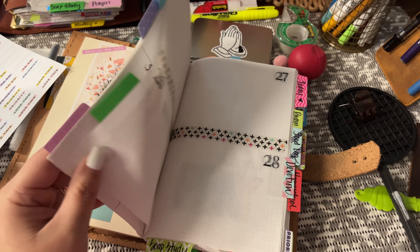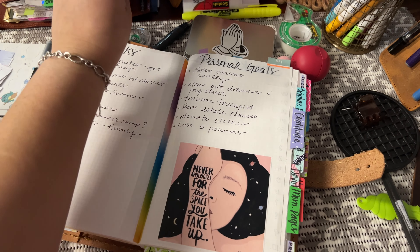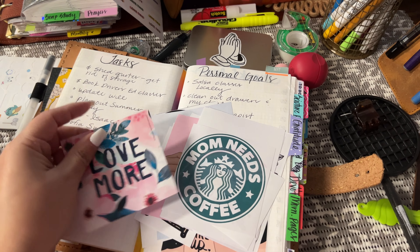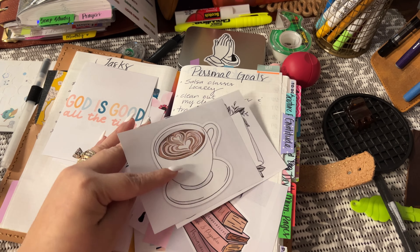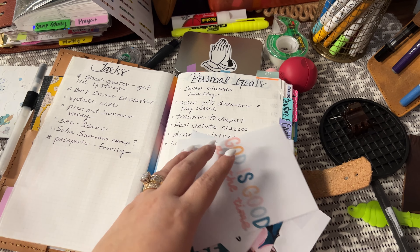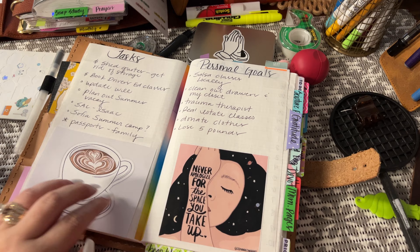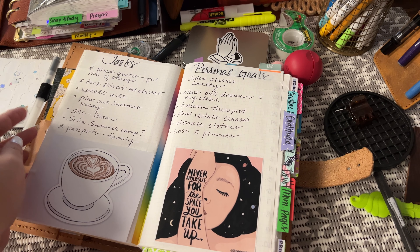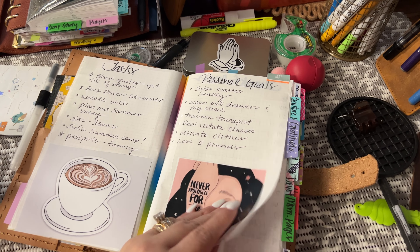I'm very excited because I just told myself, you know what, just do it — just stay in the May book. I did print out some more little things because I honestly thought I was going to switch to a different book. I might save some of these images for June, but more than likely this little coffee thing is going to go right there. I've already have enough for my tasks and personal goals for May. I always like to put little images right there, so I will glue that down.